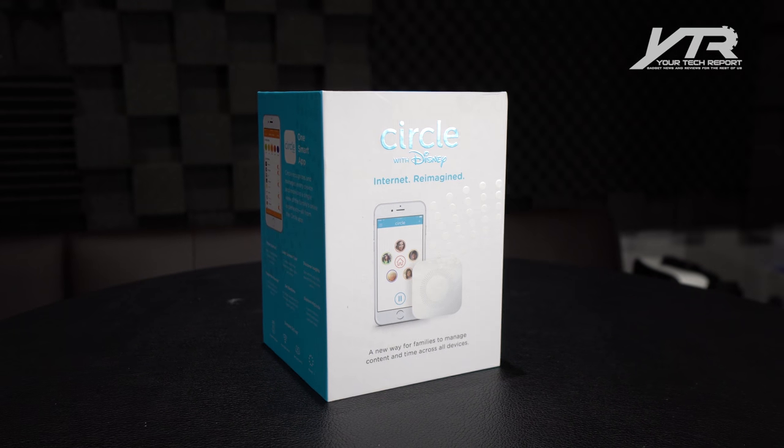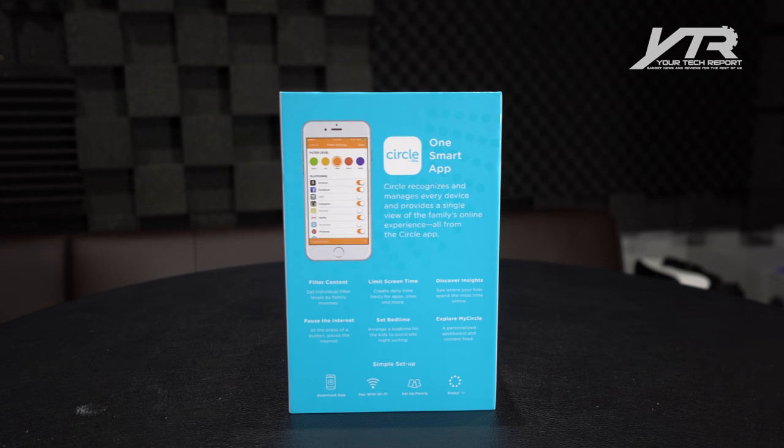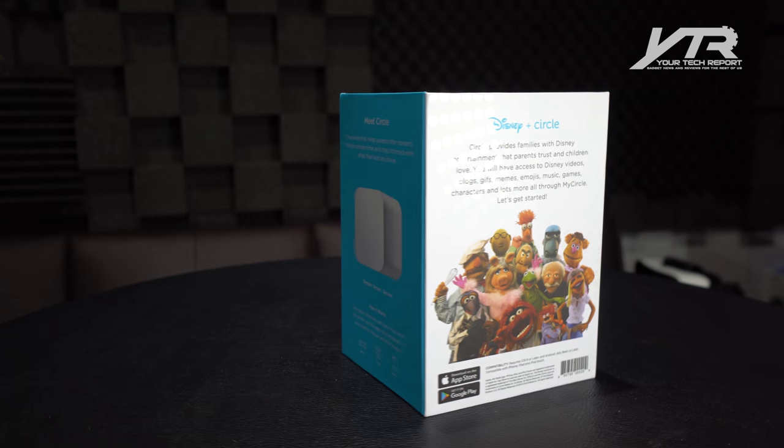What this device is — it's actually a pretty cool device because it lets families manage the content, manage time, manage bedtimes, and access to certain levels of content throughout your entire wireless network or your wired network. You pair it to your wireless network and connect to your home Wi-Fi.